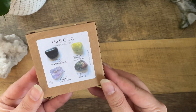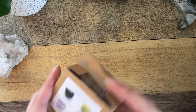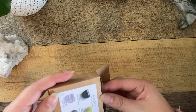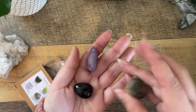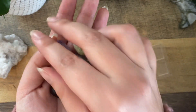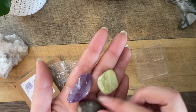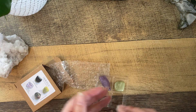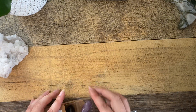So we've got a little box in the box — this is the Imbolc crystal collection. We've got obsidian, serpentine, amethyst, and bloodstone. Look how pretty these are. These are really nice, not little chintzy crystals — they've got some heft to them. I love how I have crystals to use with this energy. So that is pretty amazing.